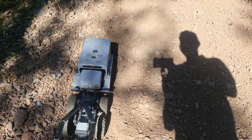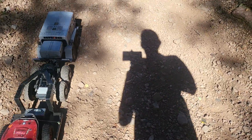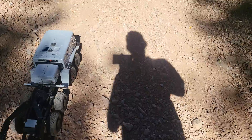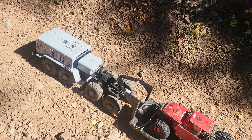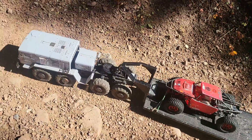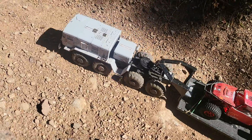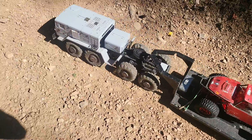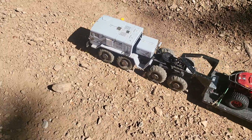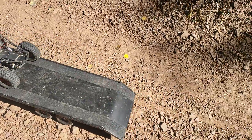It just keeps popping off — I'm going to have to work on that. For now it's just going to rest on the bar while I pull it up the hill. While I pull this up the hill, tell me if you guys have any new builds going on, any hobbies in the works, anything coming up.